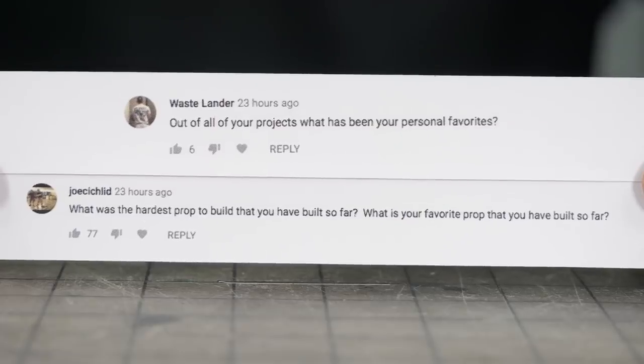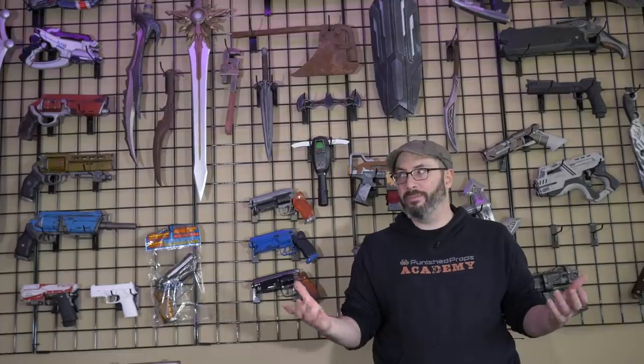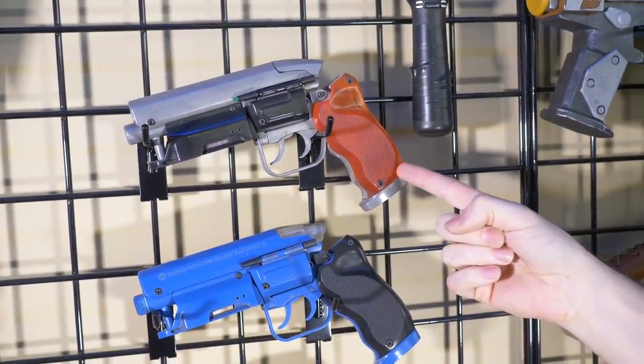Some of you were curious about which finished projects are our favorites. Picking a favorite project is like picking a favorite child — I've made so many and I love them all. I couldn't possibly pick just one. That's my favorite. I love it so much.